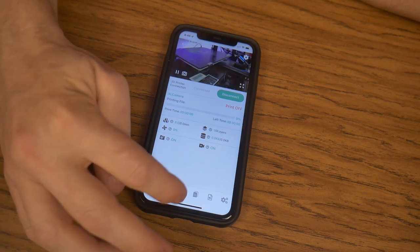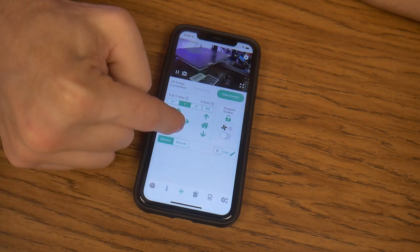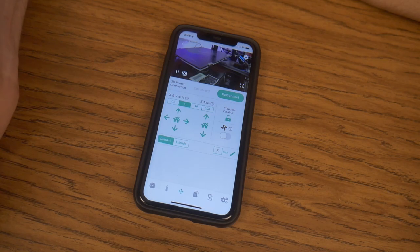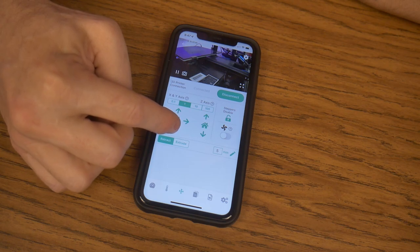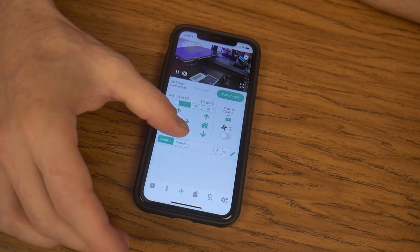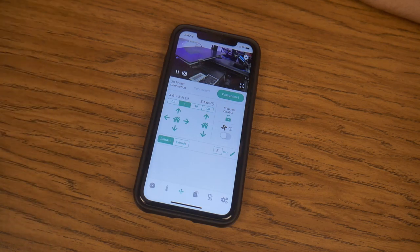I'm pretty sure it just connected. Let me see if I can control my printer from this camera now. There it goes. Let's move the Y axis. I'm pretty sure you can see that. That was relatively painless.